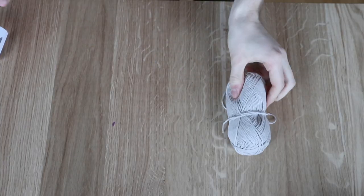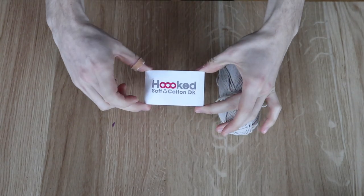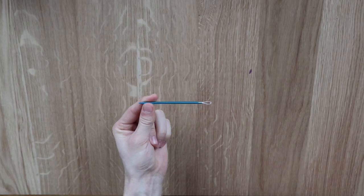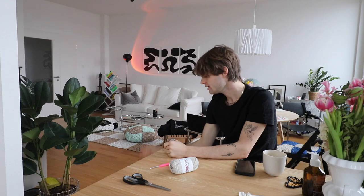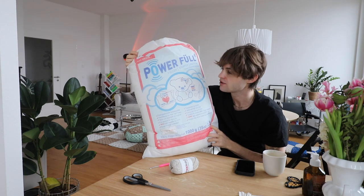Regarding the materials, I'm working with a decasse cotton yarn by Hooked in the color beige light gray — 14 balls of yarn — and this is suitable for a four-millimeter hook. What else you're going to need is obviously some scissors to cut the yarn, a wool needle, and in order to fill it we're going to need some cotton filling.